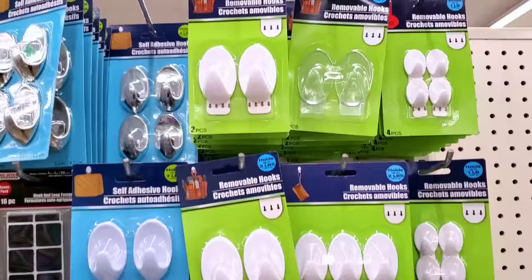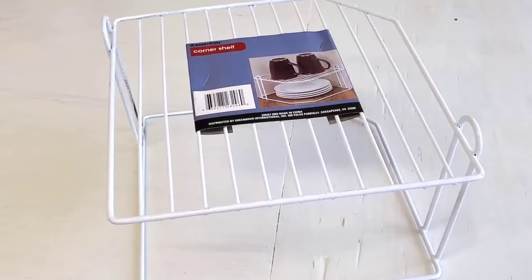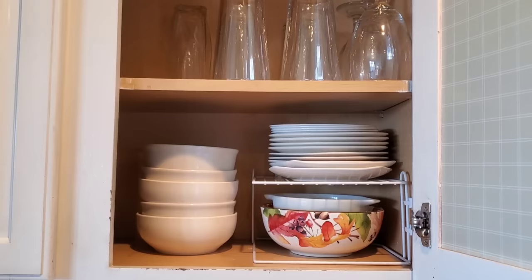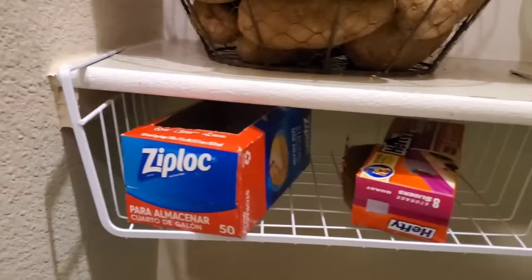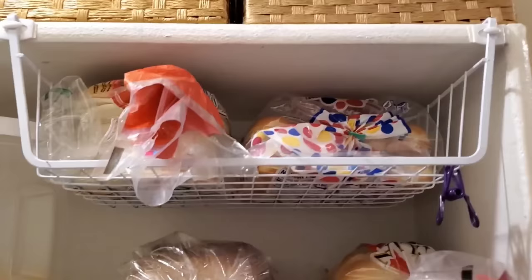Everyone's split on how well Dollar Tree's command hooks work. I personally prefer the name brand, but the Dollar Tree brand does have a place in organization that I find super useful and budget friendly. If you're using Dollar Tree shelf risers — which are great in theory, but in practice they're sliding all over the shelves — you can use the command hooks to keep those shelf risers in place. You can also use them for under-the-shelf storage, like I did in my pantry. So anytime I grab a bag of bread, the under-the-shelf storage stays in place. I also use them to keep lamp cords against the wall.